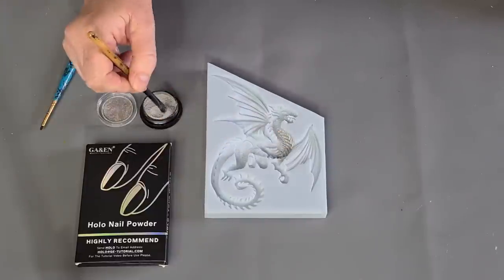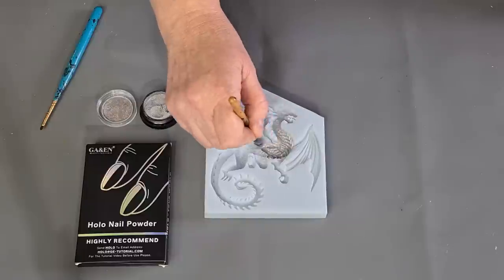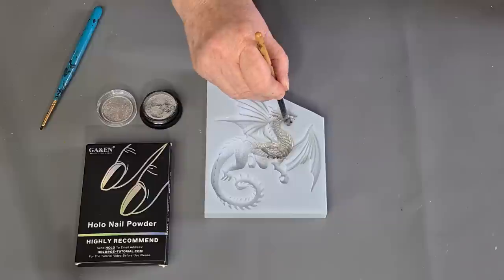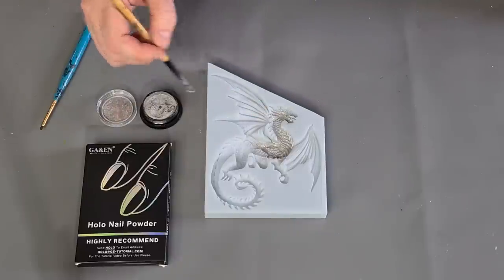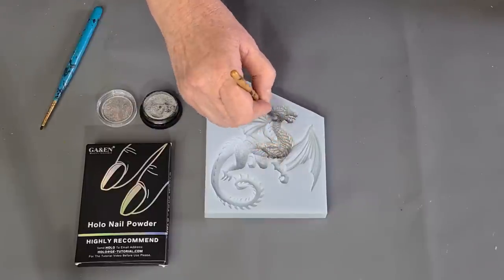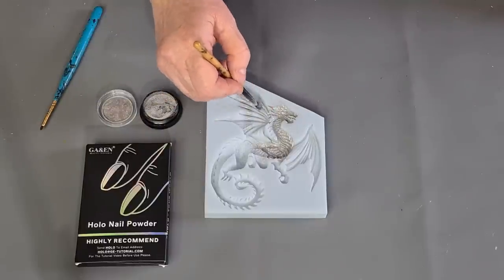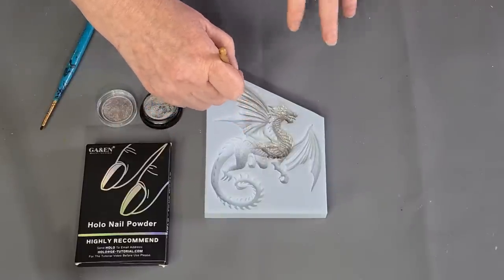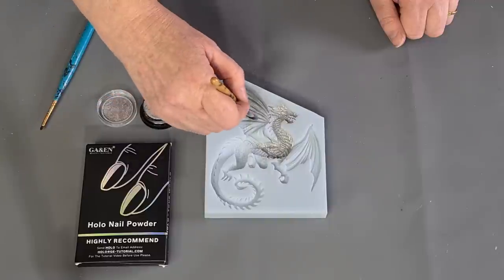If you don't want to watch me dusting a dragon, feel free to fast forward. I don't want to put too much on because only so much can stick to the surface and the rest is just wasted — and it was quite expensive. Just a little bit on my brush and then really spread it. You could have different colors; I have got another gorgeous mold where I'm going to put different chameleon changing colors in and see how that goes.